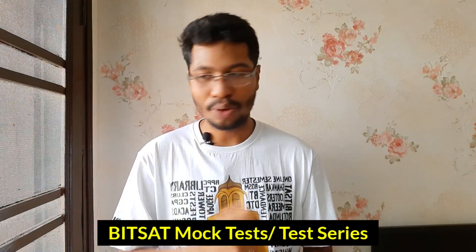Start doing the Aryan BITSAT Guide or 'Master Mental Ability in 30 Days' when you have 50 to 60 days remaining before your BITSAT exam. There is absolutely no need to start practicing English or Logical Reasoning five or six months before the exam. That was Point 4.